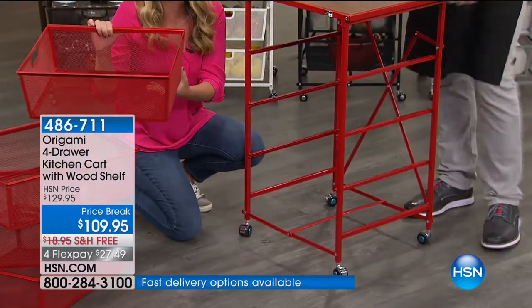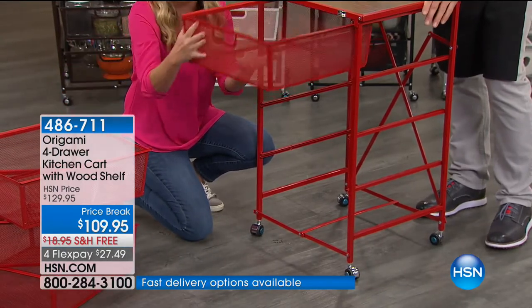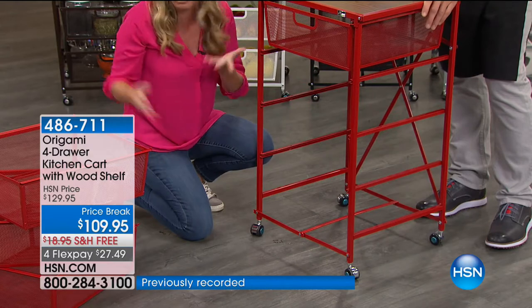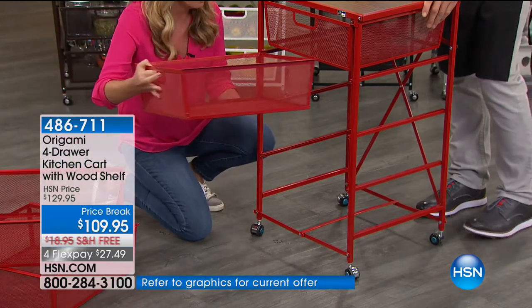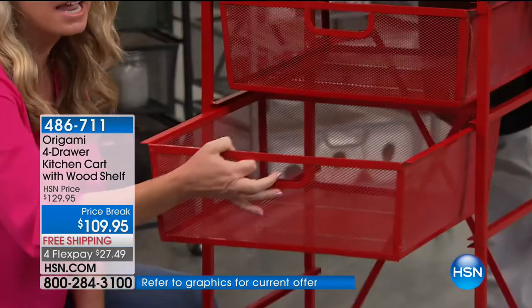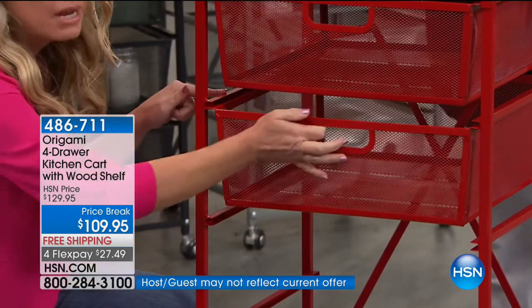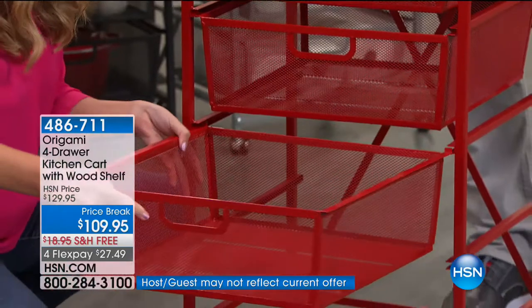Here's the other cool thing about these drawers — they're all the same size. There are no tracks, no wheels, nothing you have to worry about. All of them fit in each one. They come all the way out, so if you have this full of stuff and you want to move it about the house to work on a project, you can do that. Look at how easy it slides in and out — I'm not lining up any wheels, not lining up any tracks, no problem.